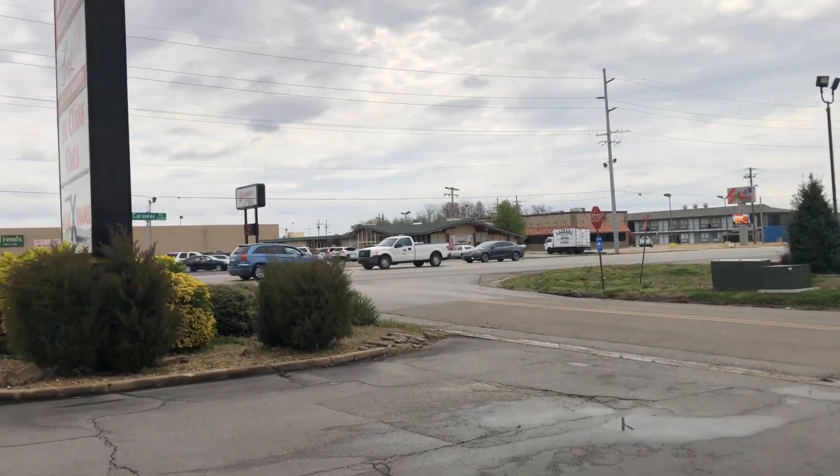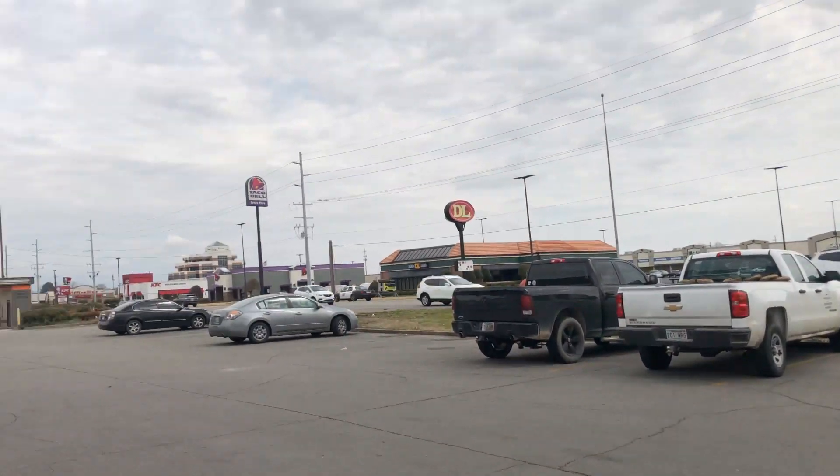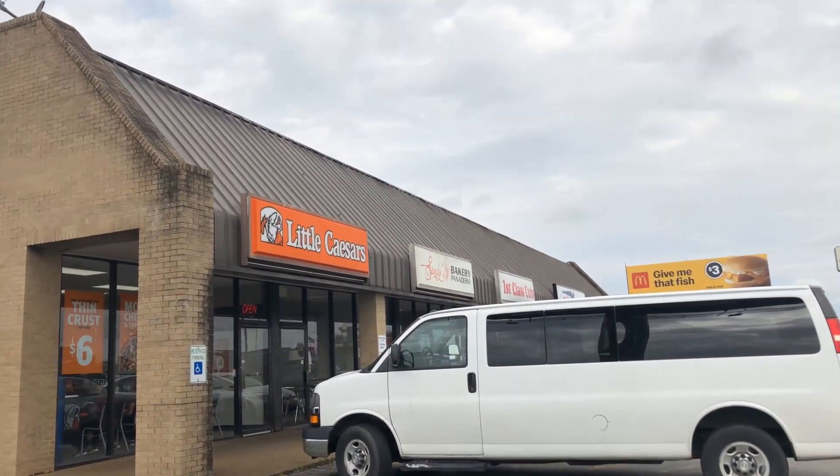Hey, what is up YouTube, and welcome back to another edition of the Food Game. In this episode we are over at Little Caesar's to try out their brand new bacon wrapped deep deep dish pizza.